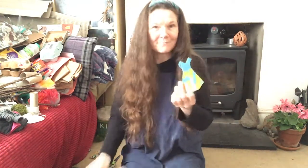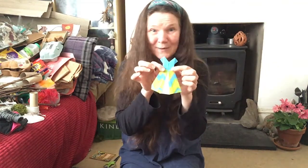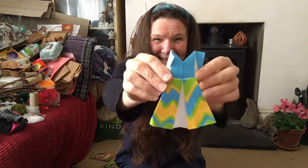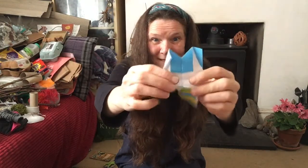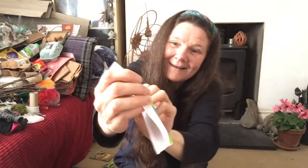We have — oh — we've got a dress. That's very apt because we're doing a catwalk through history, aren't we. Let's see what this dress says... it opens up. Here we go. What's it say? The eighties! We've got the eighties!